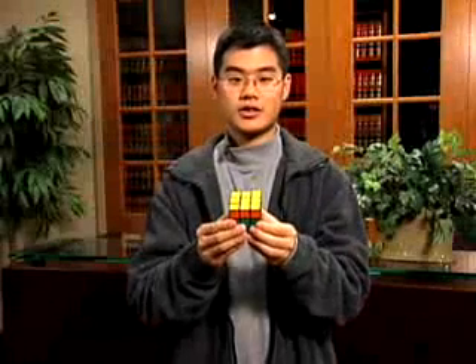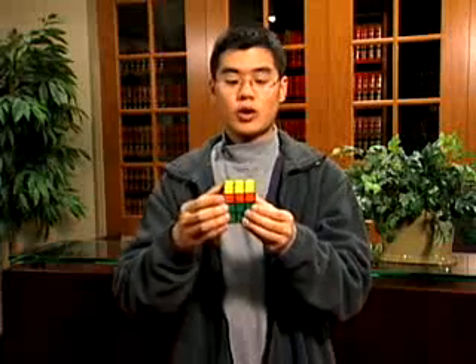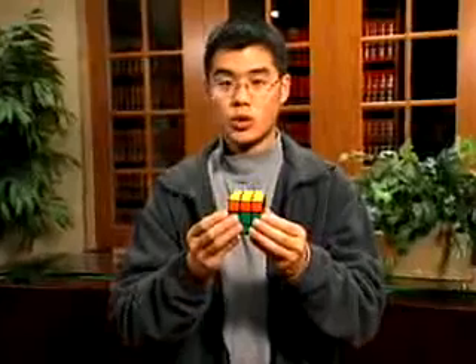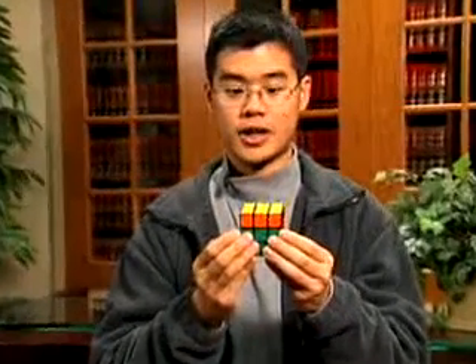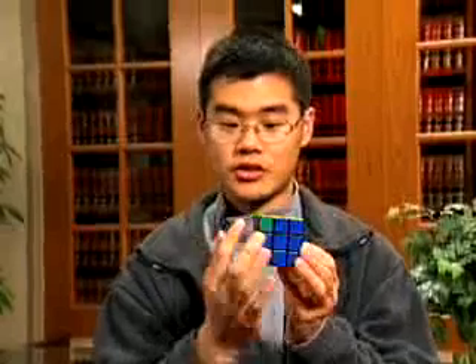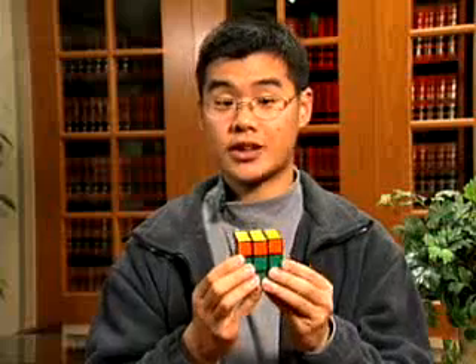Now that you've completed step 6, it's time to move on to step 7. The goal here is to put all the corners in place. What you'll want to look for are two corners that have the same color on the same side. These two corners are not the same side, and neither are these two. But these two are. Don't worry about the edges here — we worry about those in the final step.